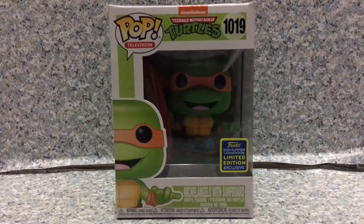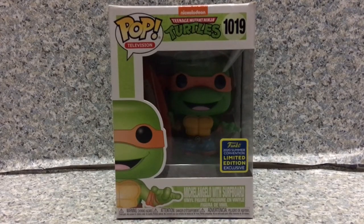Today I'll be taking a look at the Pop Television Teenage Mutant Ninja Turtles number 1019 San Diego Comic-Con exclusive Michelangelo with surfboard by Funko. Take a look at the box here.